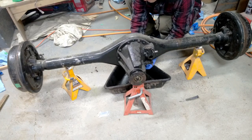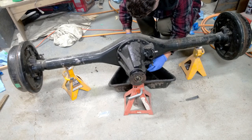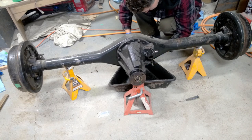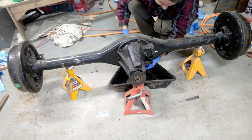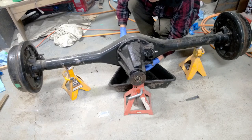The drain plug's not even tight. Maybe there's no oil in it at all. Nope - empty. That makes my life a bit easier.